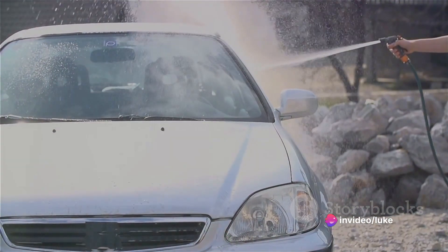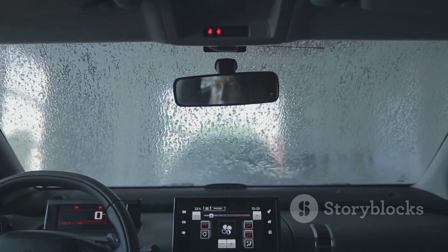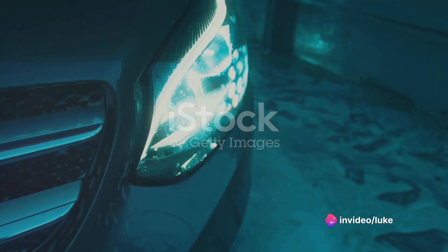Step 5: Rinse off the soap with the same vigorous enthusiasm you used to apply it. You're not just rinsing a car — you're preparing for a Category 5 hurricane. Make sure your neighbor's cars, houses, and unsuspecting pedestrians get a good rinse, too.